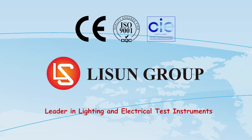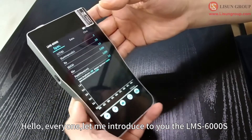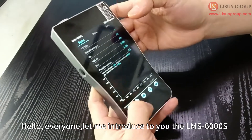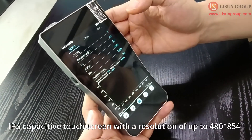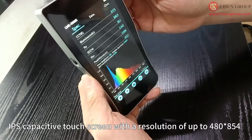LASUN is a leader in lighting and electrical test instruments. Let me introduce to you the LMS 6000s. This product uses a 5-inch high-definition IPS capacitive touch screen with a resolution of up to 480 by 854.